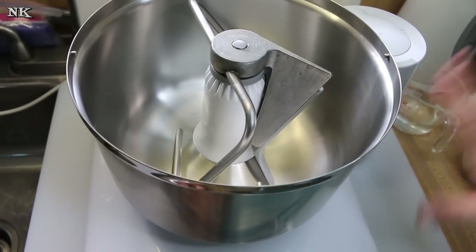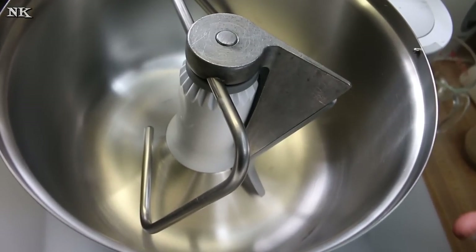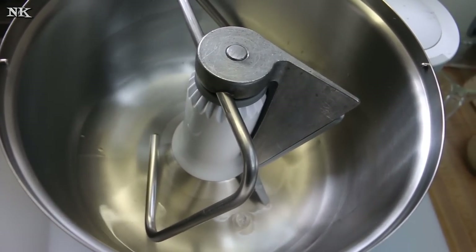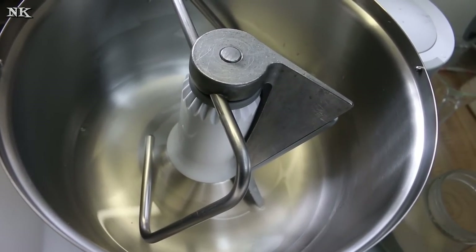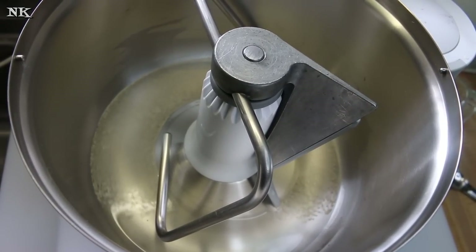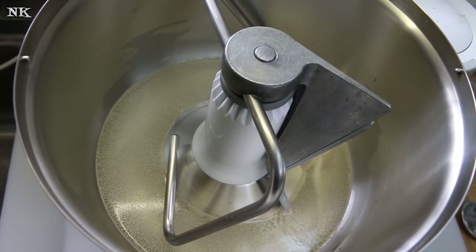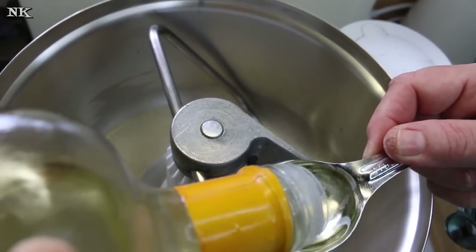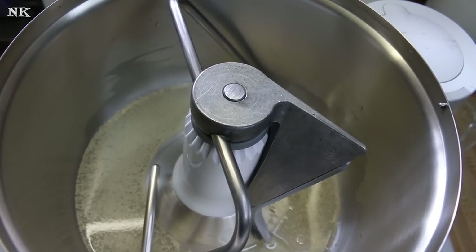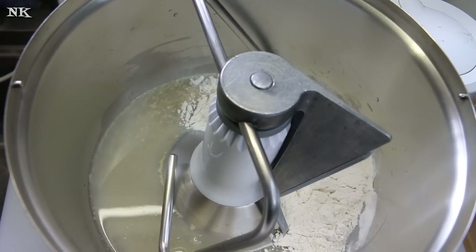We're just going to go right into making our pretzel nugget dough. I think this is the first time I've used the stainless steel Bosch bowl on camera. I've used it several times since I got it for Christmas. What we're going to start off with: three quarters of a cup of warm water, a teaspoon of instant yeast, a tablespoon of granulated sugar, a tablespoon of oil — I'm using sunflower oil, you can use whatever your preference is. We're going to start off with two cups of bread flour and we'll see what happens from there — we may need to add a little bit more.